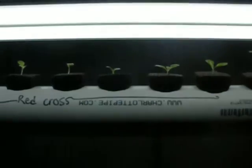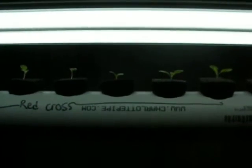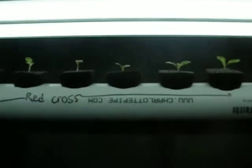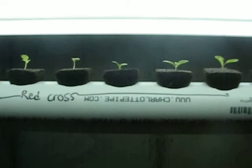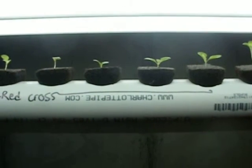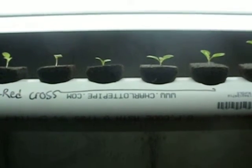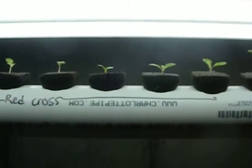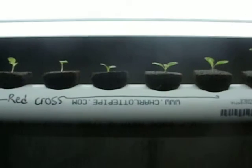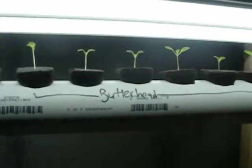Hey YouTube world, this is Nate the New Hydro Guy and I'm excited because I'm creating my first YouTube video right now. The past couple weeks I've become fascinated with hydroponics, vegetables and herbs, and through a bunch of research on YouTube and the internet I've come up with the idea of starting to grow lettuce and herbs hydroponically. This is my first attempt at it.